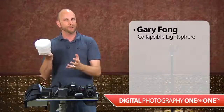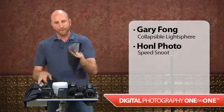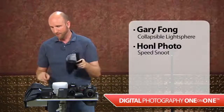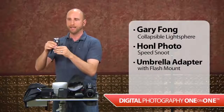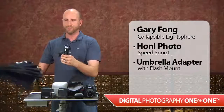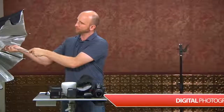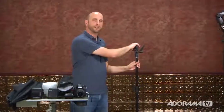We also have a lot of light modifiers. This is a Gary Fong collapsible light dome — I'll show you how that works. We have a Honol Photo speed snoot, which helps us shape the light, and I'll be showing some tricks with that. We also have an umbrella adapter that lets us mount a flash on a stand and use an umbrella with a speed light. So we can take an umbrella, mount it to a stand, and put our flash on there. That's our basic equipment — off-camera flash and camera at a very reasonable price.